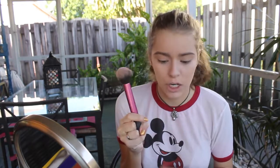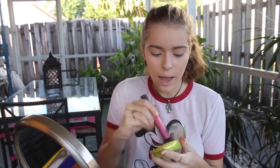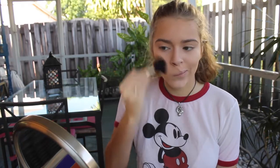I use this Real Techniques Multitask brush and I take my Physician's Formula Butter Bronzer — it smells so good, it smells like Truffle Paradise, in the shade Bronzer. I swirl it in there a lot and then tap that off. I just do it on the hollows of my cheeks, my chin, my jawline — you've got to bronze that jawline. And then on the forehead, trying to give that bronzed illusion, because your girl hasn't gone tanning in a really long time. I blend it out more.